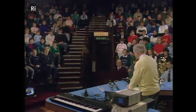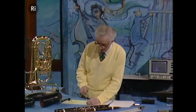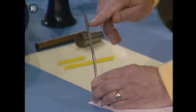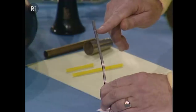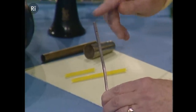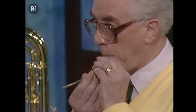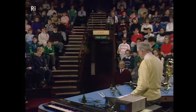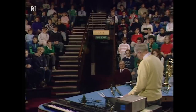There are well over 3,000 pipes in that organ. The lowest one we saw is about 16 feet long, and the highest one — this isn't it, this is a similar one — is only just about an inch long. You can see there's the hole where the air comes out, and that's the speaking length. And if I blow it, you may be able to hear it. Well, that's the highest sort of note that you'd ever get.